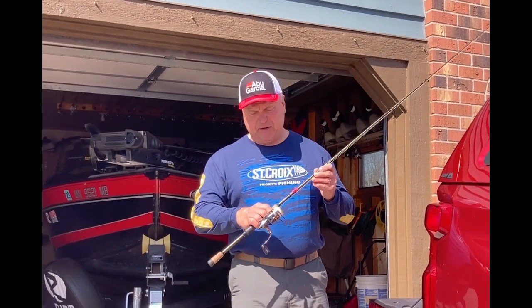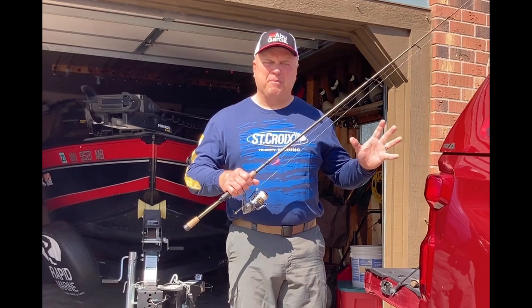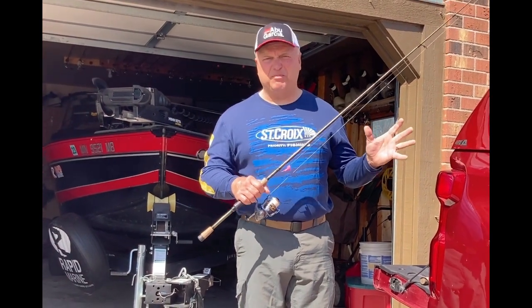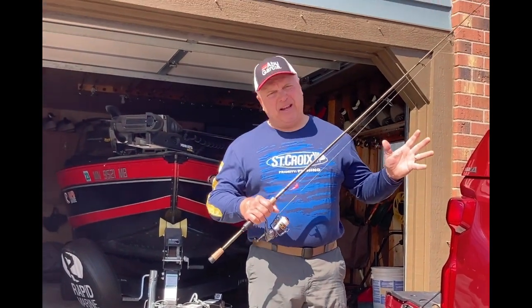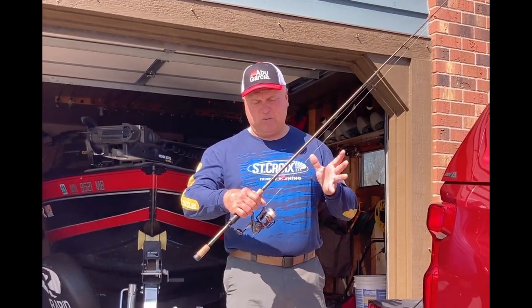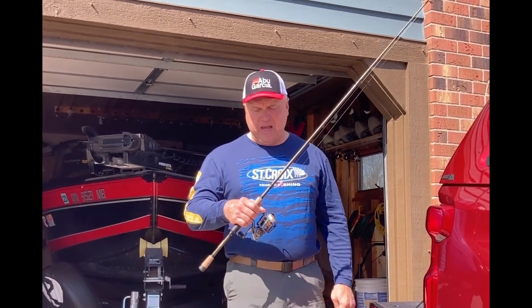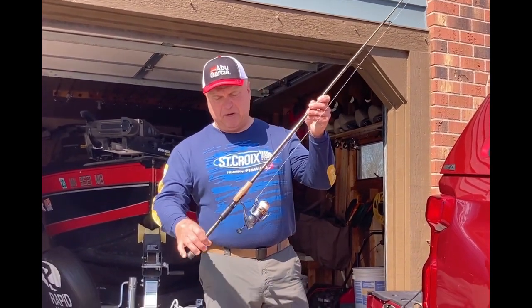We'll talk about spinning rods and reels first. A lot of this is going to be good for bass and walleyes — largemouth, smallmouth, walleyes. Panfish is a little different set of gear, muskies is a little different set of gear, though a lot of the bass and walleye stuff will work for pike unless you're going to Canada for really monster pike. So we'll start with spinning rods and reels.